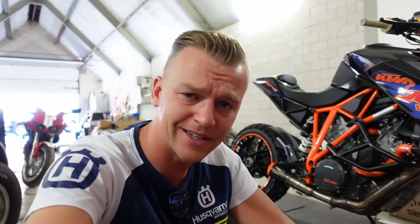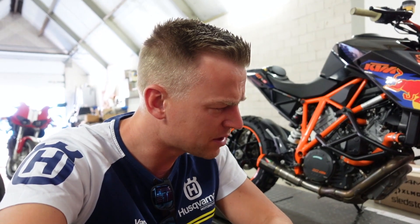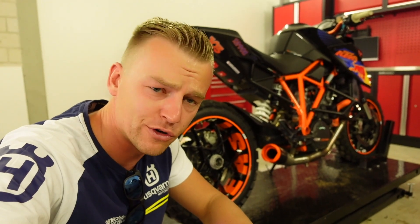Yo guys, welcome back to the channel, welcome back to another video. In today's video we are going to unbox the fender for the SuperDuro. I think I ordered maybe three, four, or five — I can't really remember — or some shirts. And as every time I make a video I start looking at the SuperDuro and sometimes I think, what the hell have you been doing?